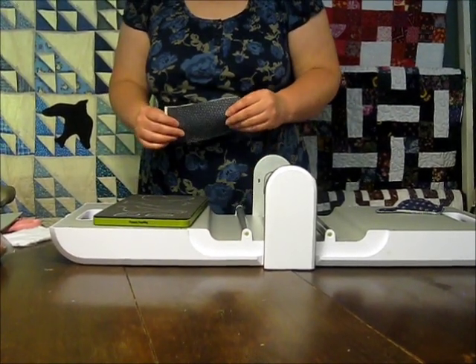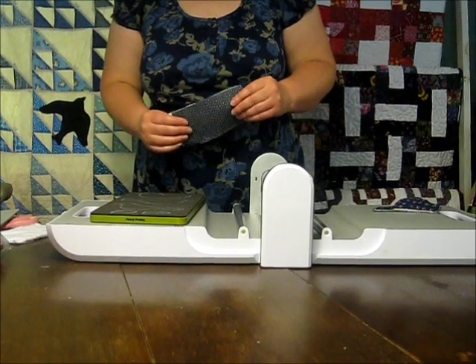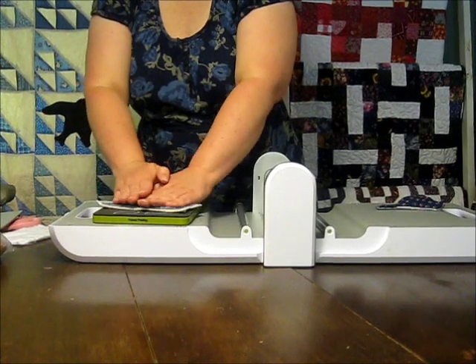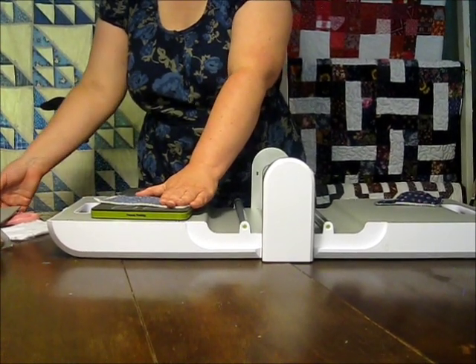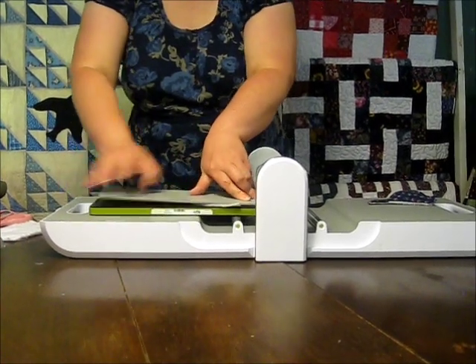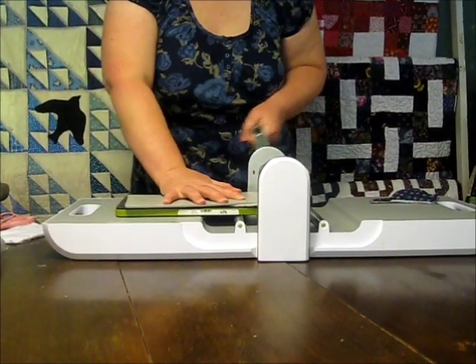I don't always outline my AccuQuilt dies, but on the bird die I strongly recommend it because the outlines of these birds are difficult to see if they're not outlined. I place my fabric sandwich on top of the die, place the cutting mat on top of that, and run it through my Go Cutter.